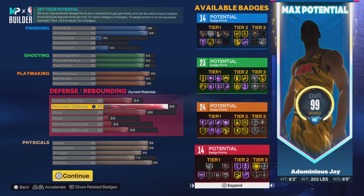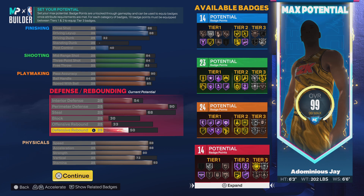Interior defense is average at 54. Your perimeter defense is a 90, which is good, but in my opinion you should at least have gold clamps — at least gold clamps. The plus is that you do get gold challenger. Steal is going to be a 68, which is average — if you have really good IQ you can get one or two steals a game, whether the person is dribbling on the side you're defending or you time when they're about to pass. Block is basically non-existent, and so is offensive rebound. Defensive rebound is average at 50.